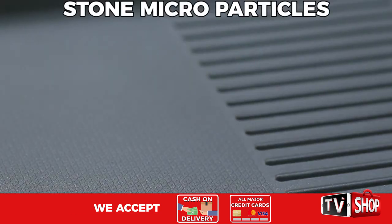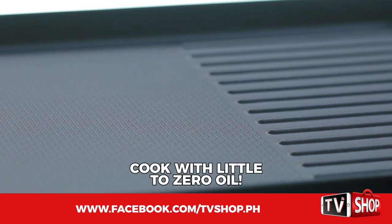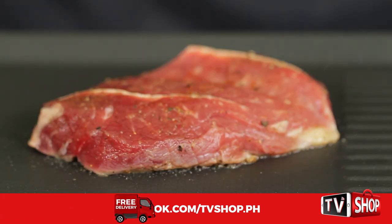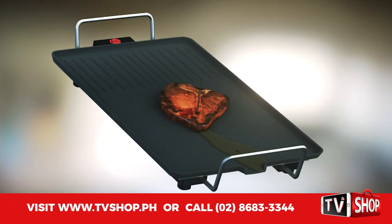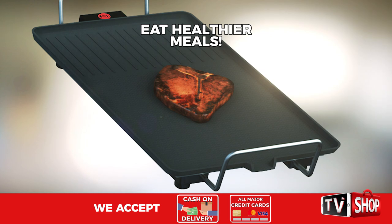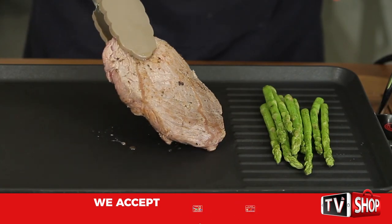The revolutionary grill and pan is designed with stone micro particles that allows you to cook with little to zero oil. Watch as we grill this steak using just its natural juice, and all those excess fat and oil you can just pour away, so all your meals are healthier. Incredible!